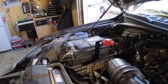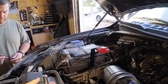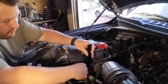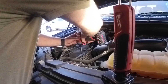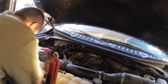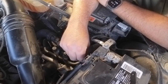Andrew wants the catch can positioned where it'll be easy to remove and service. We checked the height — it looks like it's sticking up high and might interfere with the hood when you close it, but it doesn't. You could cut that bracket down if needed, but in this application it's going to fit. He's marking the mounting location as far forward as possible without interfering with the hood, then he'll drill the two holes. Andrew's applying the two clips provided — they have a nut attached to the back for a secure mount.